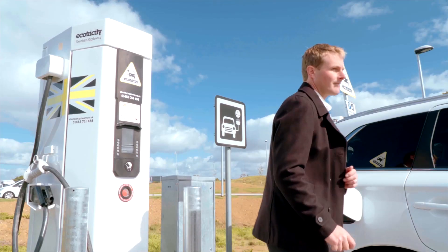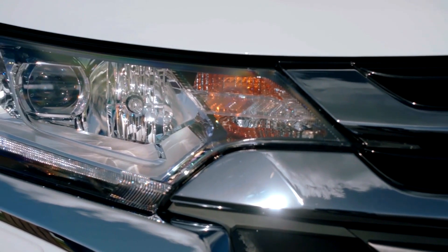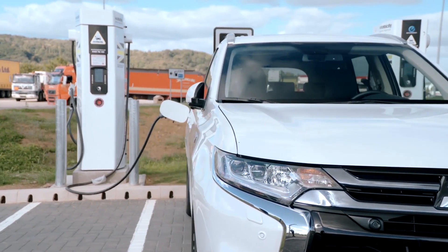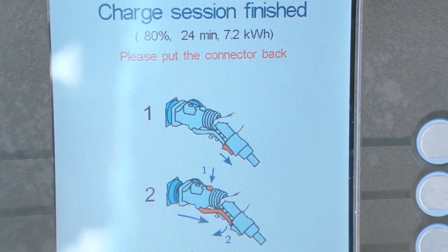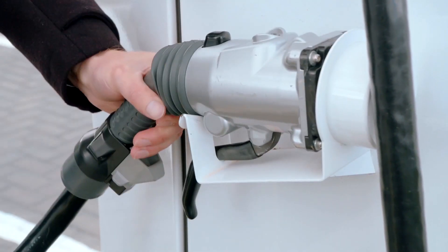This system provides up to 80% of a full charge in as little as 30 minutes. During this process, the air conditioning system may automatically activate to provide extra cooling to the battery — this is quite normal and should not cause any alarm. When charging is complete, simply remove the connector and replace it on the charging station.